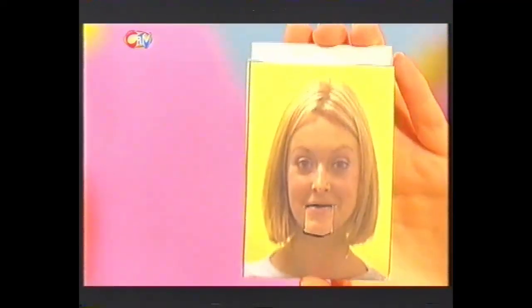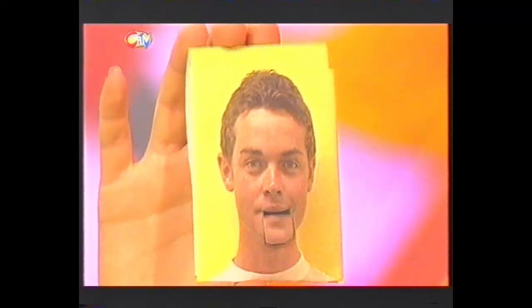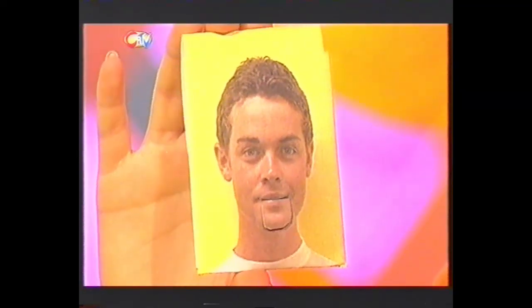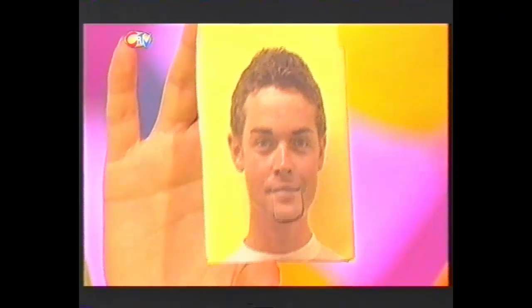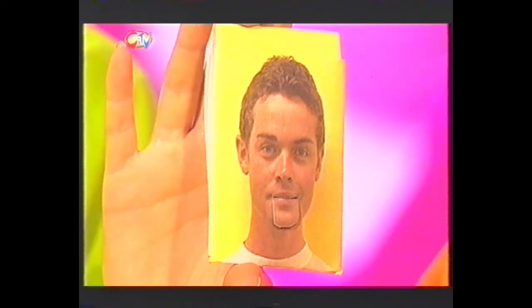And look, you could even make some fancy ones like this. Or why don't you check out our website? The address is at the end of the show. You'll find all of our plans and designs ready to print off. So why don't you make your very own easy piece of squeezy mover, or just the mechanism? Try and beat the clock and do it in under a minute.